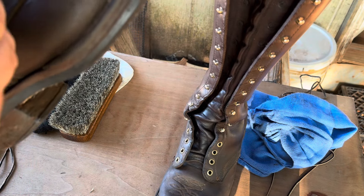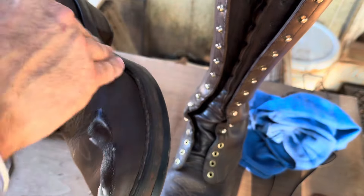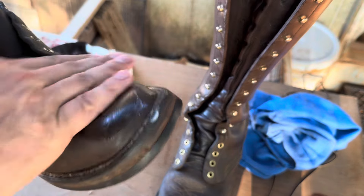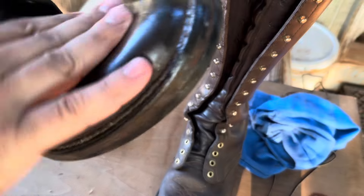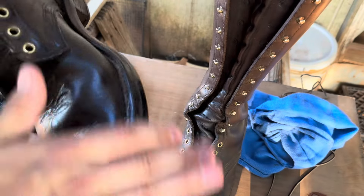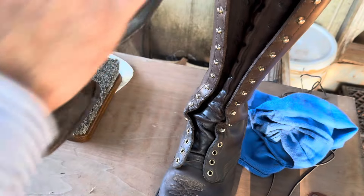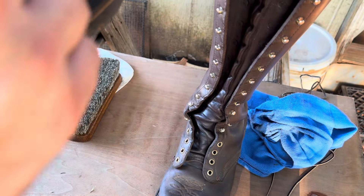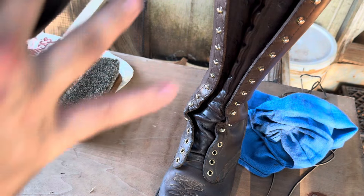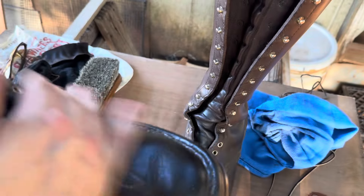In true Oklahoma fashion it doesn't take long for anything to dry outside in the middle of August. So we're just going to get these put in — rub them down with some of the boot grease that is also melting as we speak.